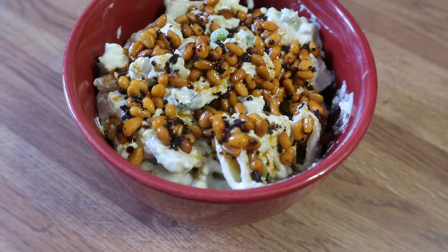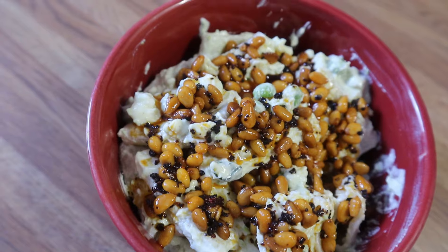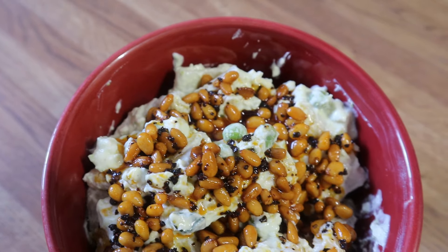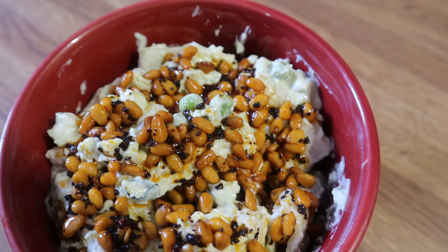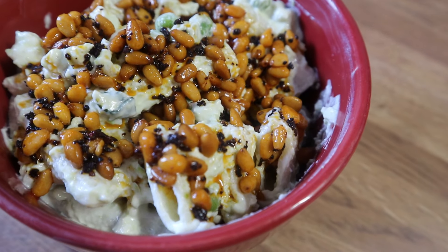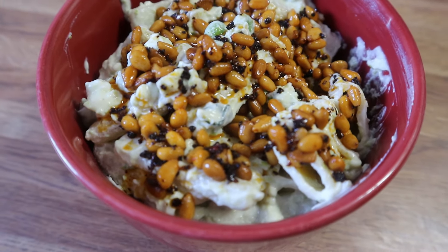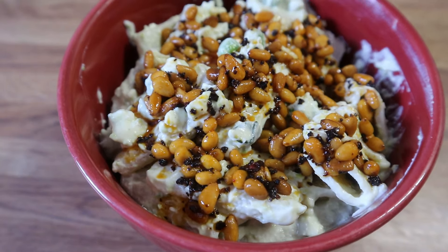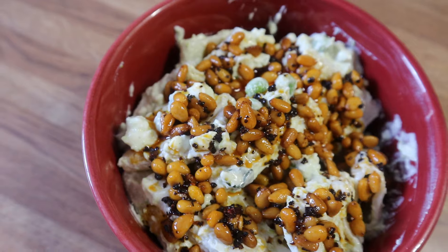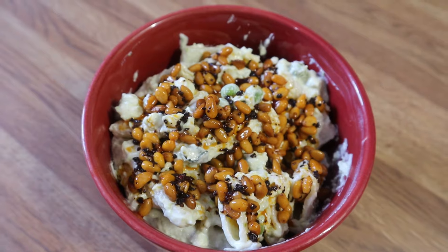I absolutely loved creating this recipe — I did a ton of research. It's a Mediterranean-style dinner, more of an Israeli-style dish, and it is absolutely delicious. This is up on my blog — I'll leave the link in the description box. If you have a smaller family, this recipe works great. It was so, so good.